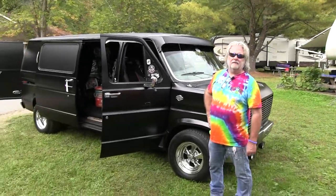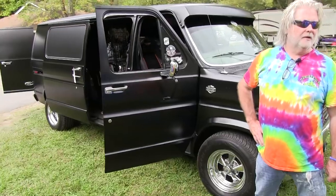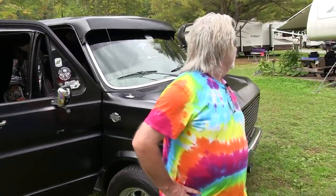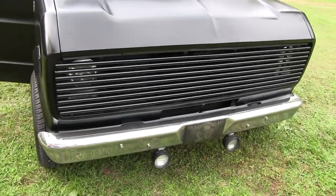Come on, check us out. Thank you for showing us your van. Hey, I appreciate you stopping me. Very cool, very nice. Appreciate you guys so much — you guys really do a lot. We really appreciate what you guys do.